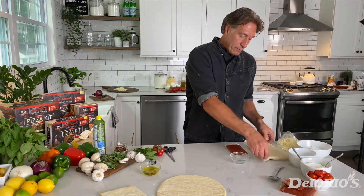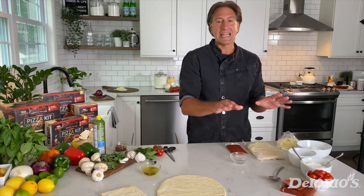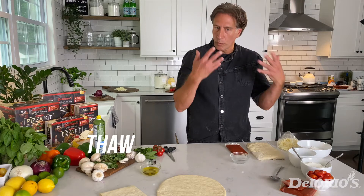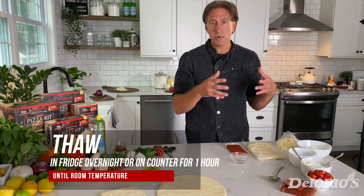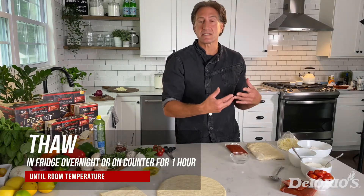First we're going to show you how the dough comes. The dough will come frozen in a plastic bag, so you want to take it out the night before — or if you're running short on time, no big deal — just take your dough out, put it on your counter, and let it get to the consistency where it's nice and soft.